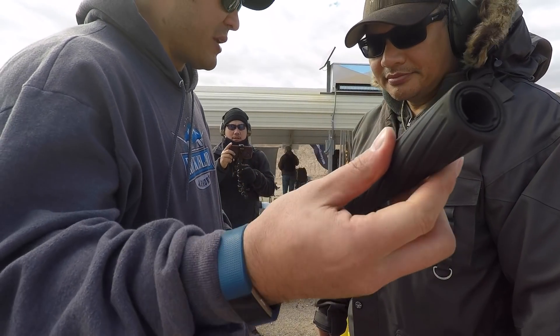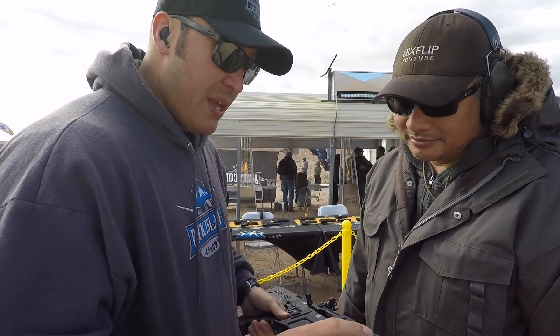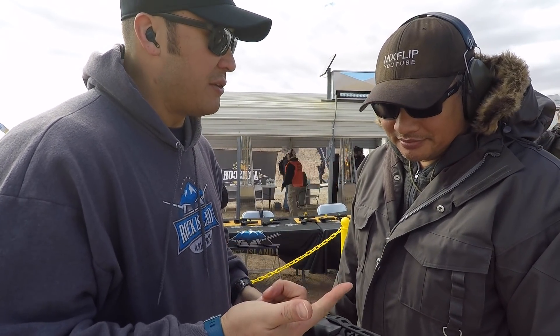It has removable choke tubes and it'll come with three choke tubes when you buy it. It comes with two separate loads — one for light loads and one for heavy loads.